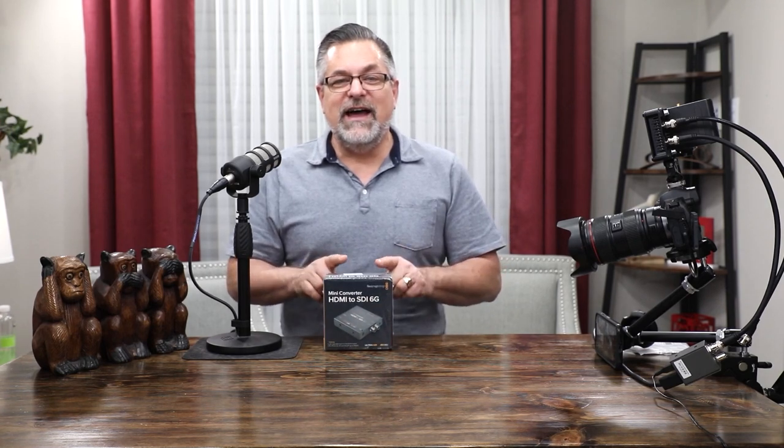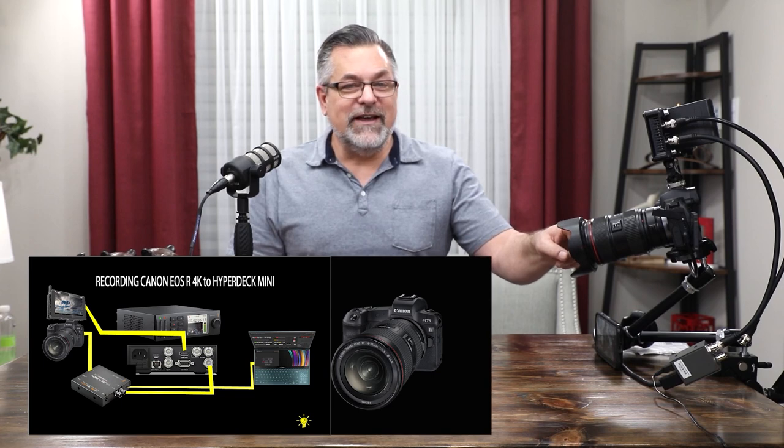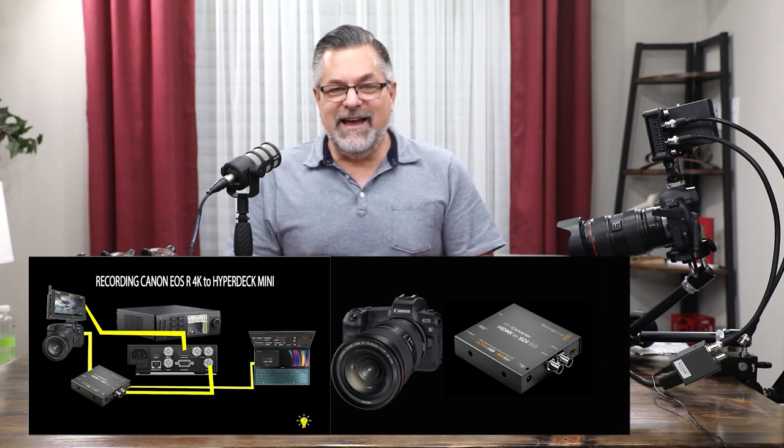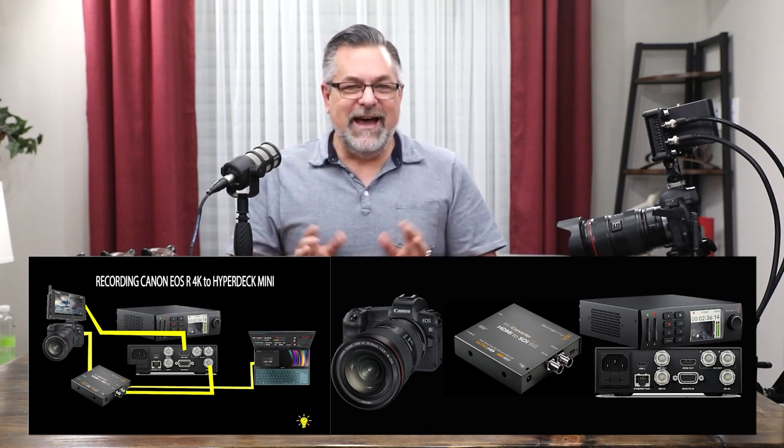I want to tell you quickly why I got this. I can come out of my EOS R Canon, convert it to 6G SDI, then take it into my HyperDeck Mini, and I can record 6G SDI inputs — which means I can record 4K.